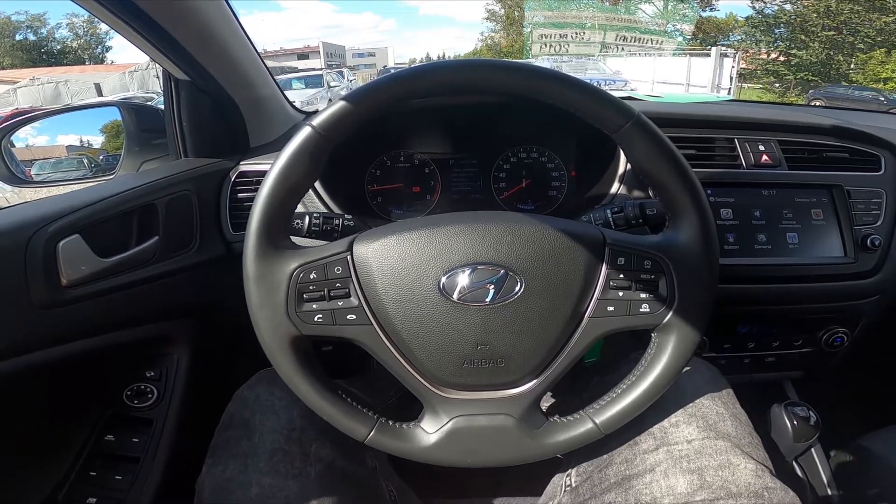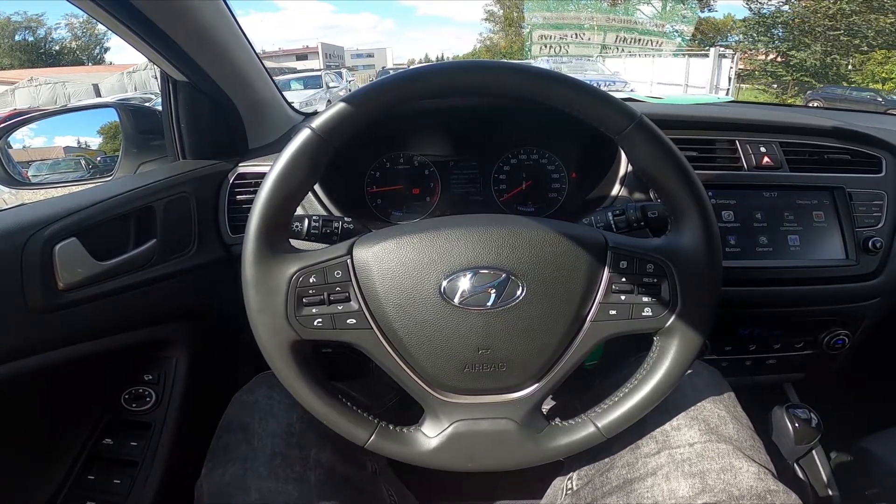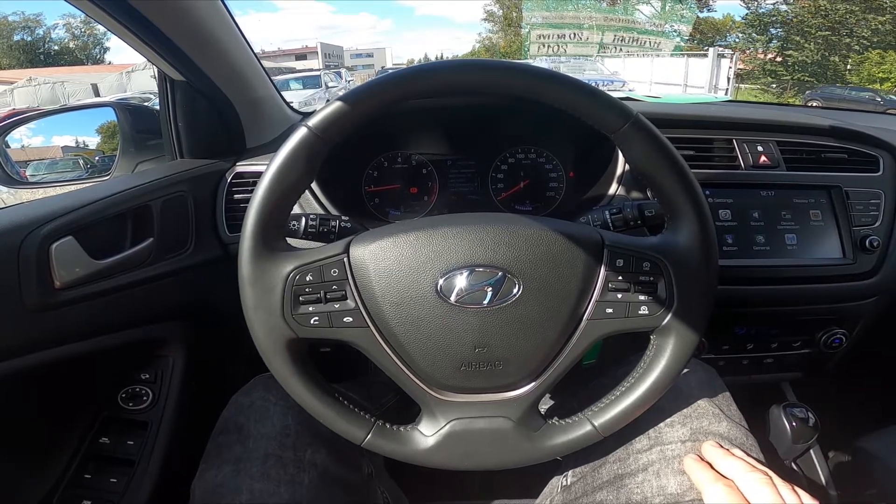Hello, today I'm in a Hyundai i20. In this video I'll show you how to enable and disable forward collision warning.